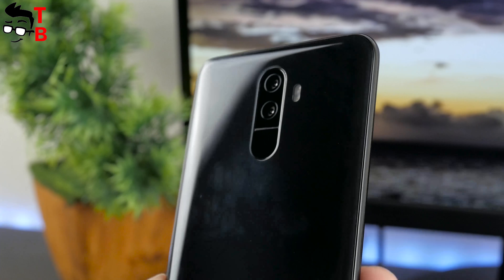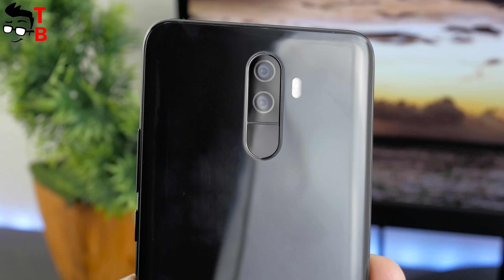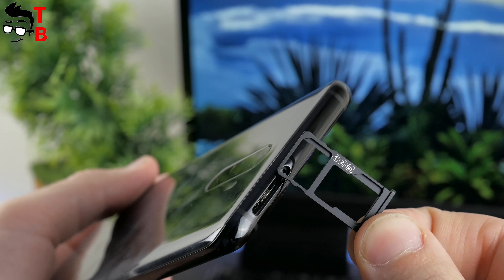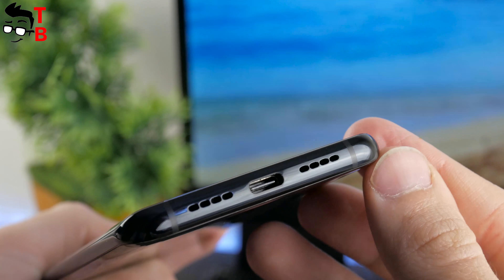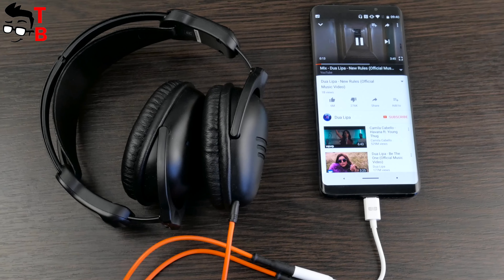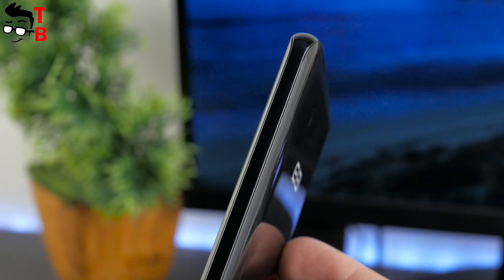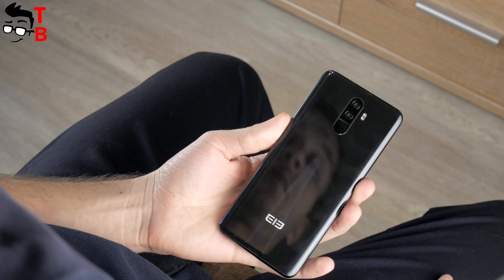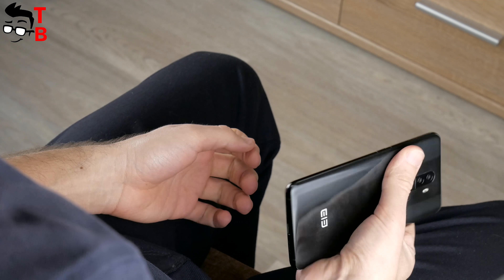On the back, you can see a vertical dual camera, flash, and fingerprint reader. I think the fingerprint reader placement is not ideal because you can accidentally touch the camera sensor – it would be better on the side. The power button and volume rocker are on the right side, and the slot for SIM cards and microSD card is at the top. At the bottom, you find the USB Type-C port and speaker grille. There is no 3.5mm audio jack, so you need the included USB Type-C adapter for headphones. Despite the 6-inch display, the smartphone is comfortable to hold in one hand, thanks to the rounded back panel. The only drawbacks are the fingerprint reader location close to the camera, and the back panel attracting fingerprints and scratches – I recommend using the silicone case.